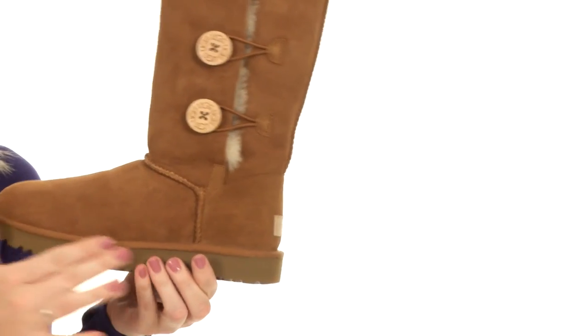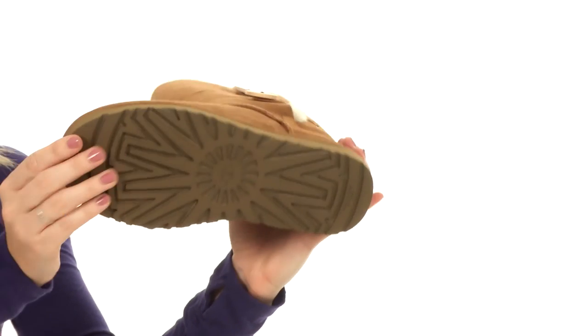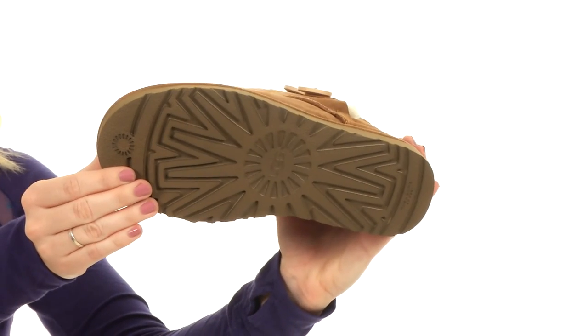And we have an EVA outsole, which is going to keep the boot super lightweight. And the bottom is treaded to help you on any surface you might encounter.